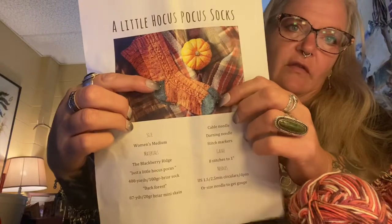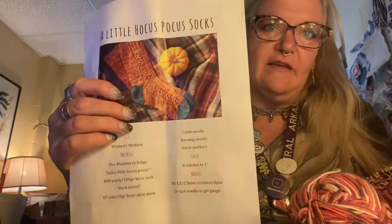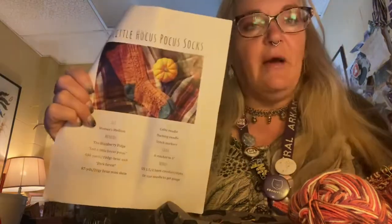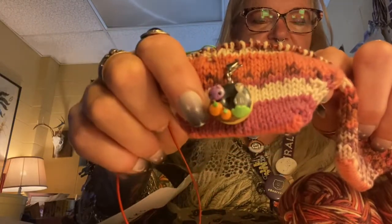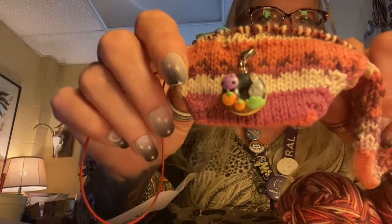There's just this little cable detail on these. I did not do a contrast toe like this one has, and I don't know if I'll do a contrast heel or not — I will do an afterthought heel. Anyway, these are the ones I'm knitting for Kirstie's Halloween sock-along, and I've got my little Halloween donut from Charmed and Dangerous. This was actually a gift from Maria out in Colorado.